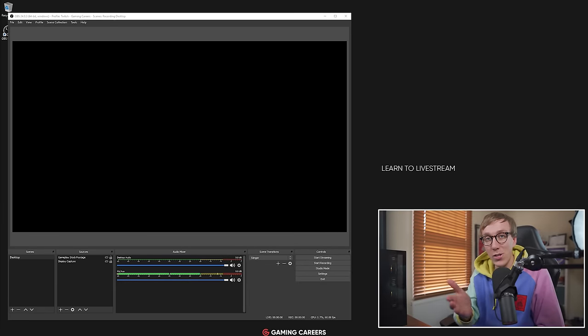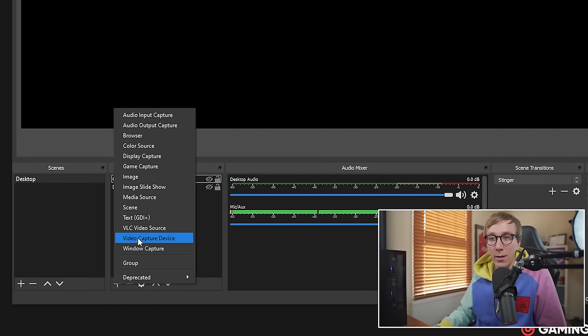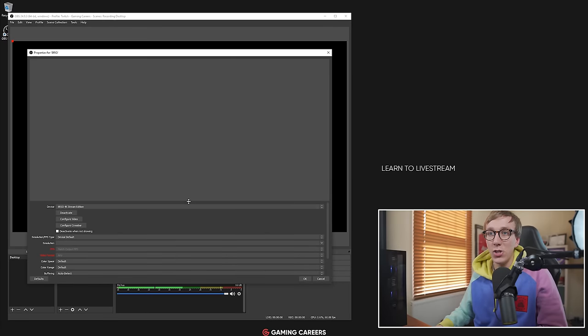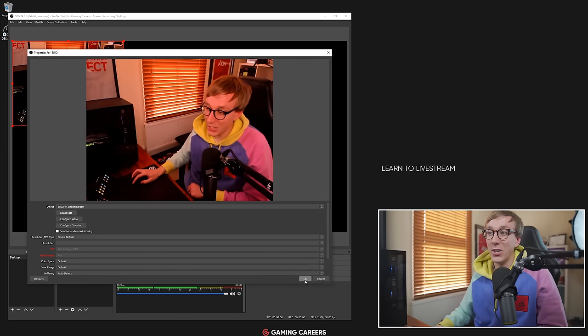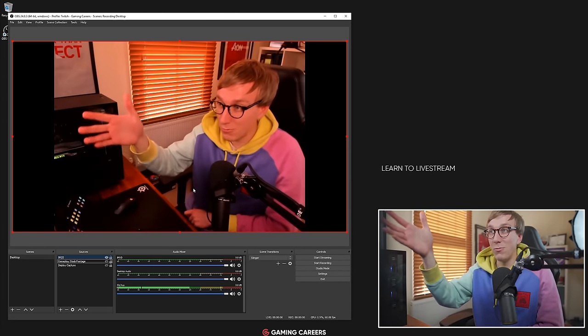Right now you're looking at the image of the Sony a6400, but I've just plugged in my Logitech Brio, so let's add it as a source in OBS. It's the exact same process in Streamlabs OBS. We come down to our sources list, click add, video capture device, I'm going to call this Brio, click OK, and it should find the device. As you can see straight off the bat — horrible image, wrong resolution.